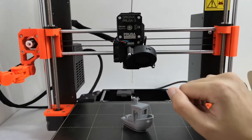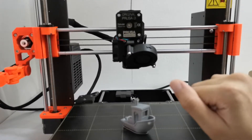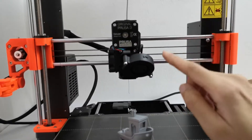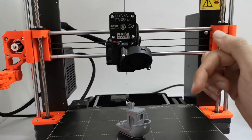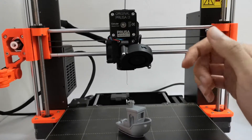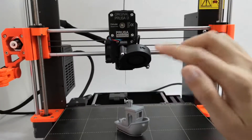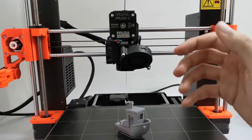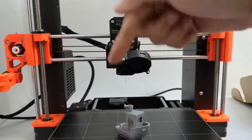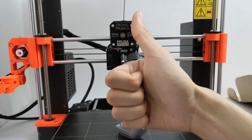Those are all five methods. I hope they can solve your issue. If this video helped you resolve the extruder clicking sound, please share it with your friends. If you liked it, hit the like button, subscribe to my channel, and leave any questions in the comments below. See you in the next video!